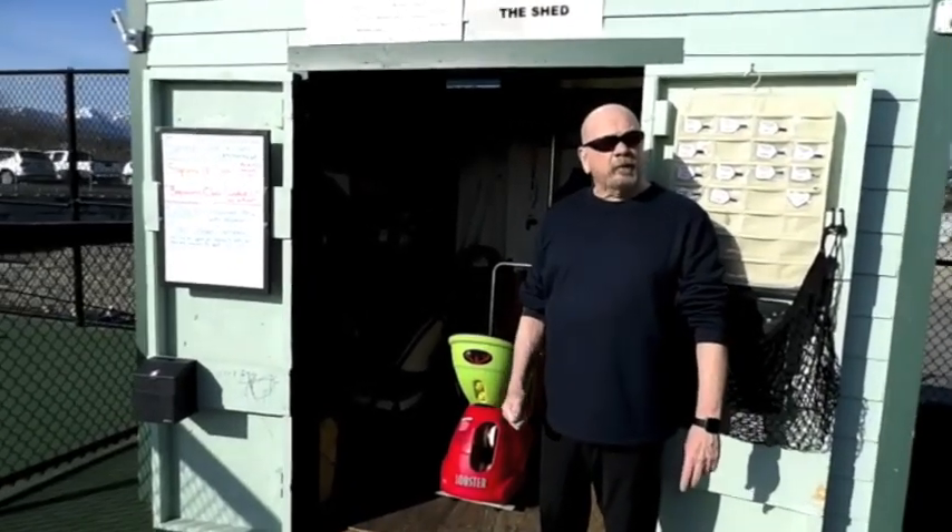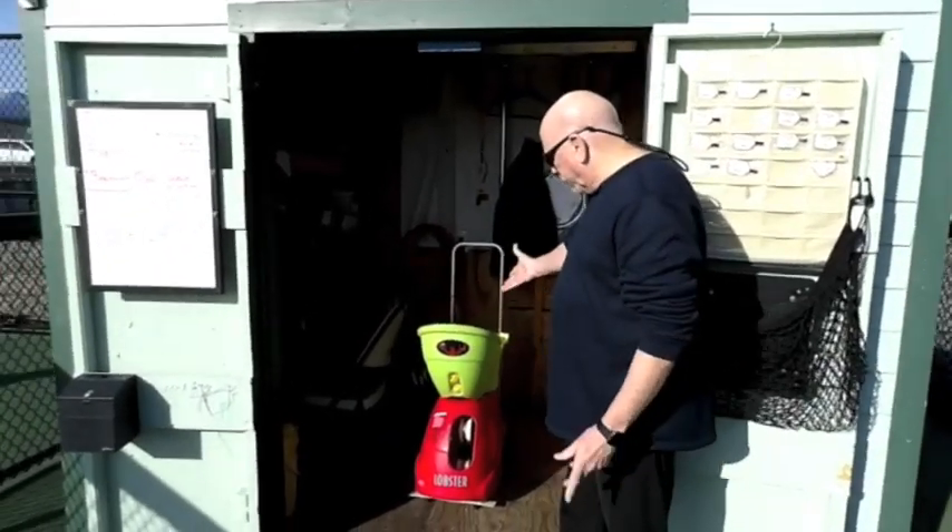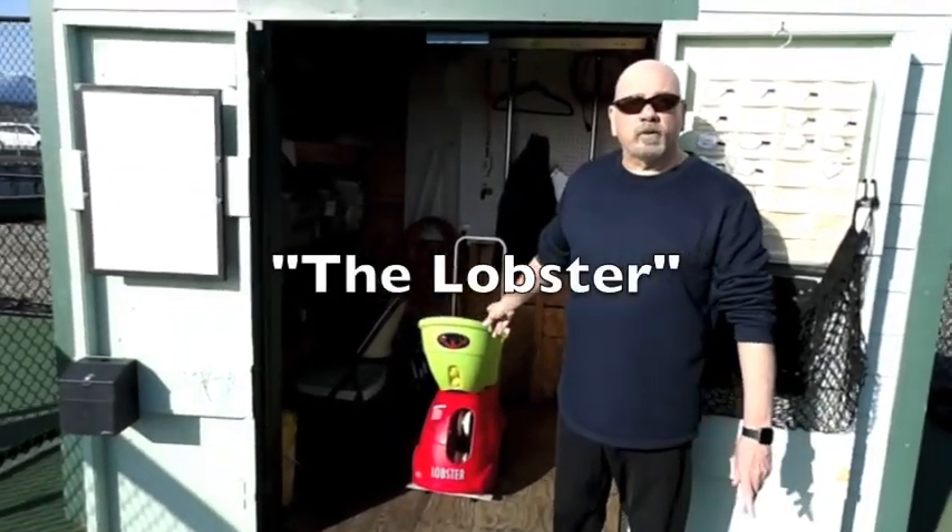I'm Goose. I'm the director of cord operations and this is the lobster ball machine.